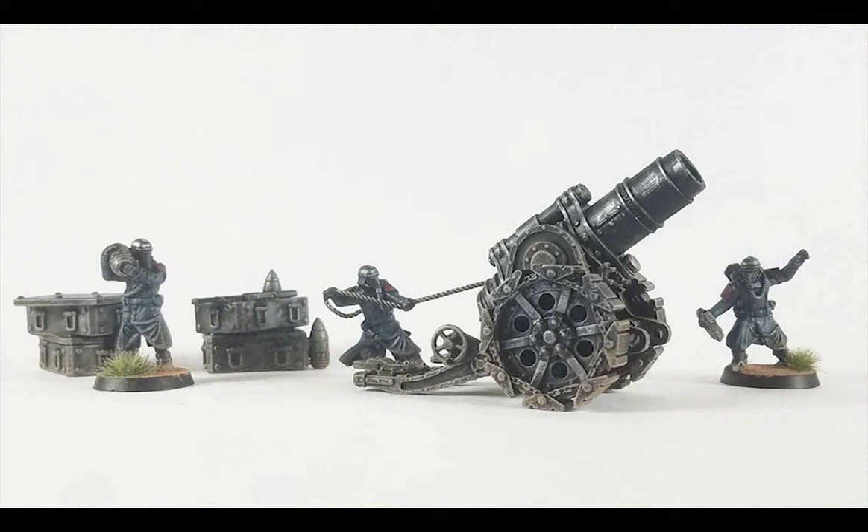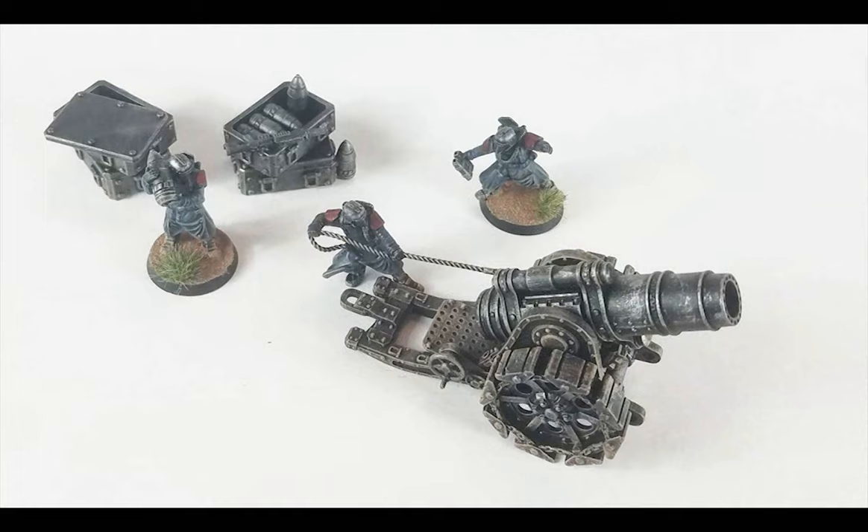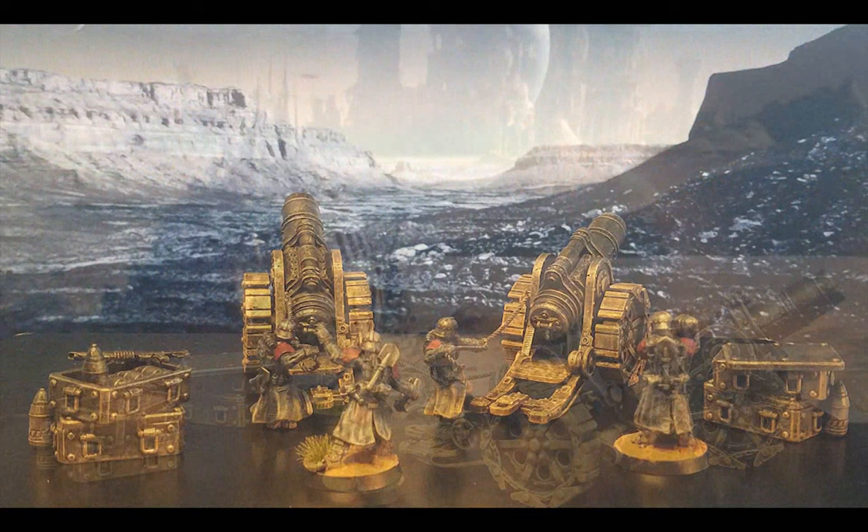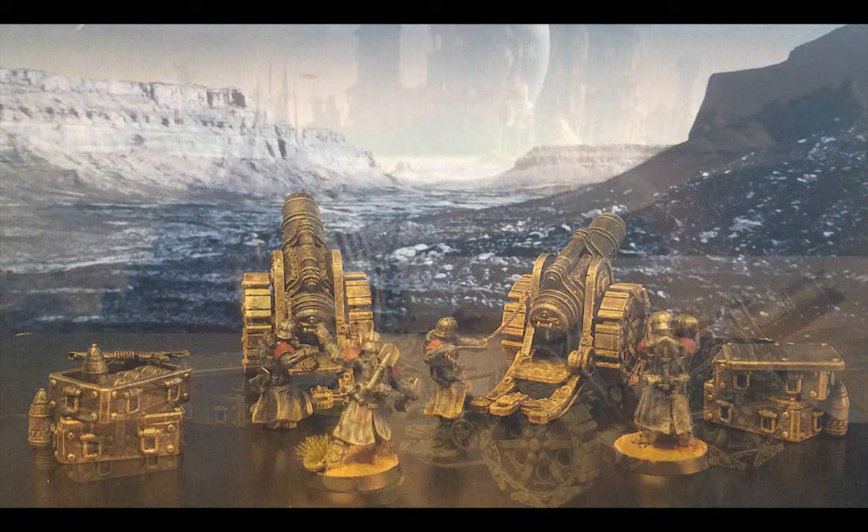So here we have my two heavy mortars, crewed by the Death Korps of Krieg, dedicated to raining down endless volleys of devastation, death, destruction, and doom on the enemies of the Imperium. A spotter giving commands to fire, the loader ferrying explosive mayhem to the ever-hungry mortars, and the gunner ready to pull the trigger and deliver havoc to the foe — for the Emperor.